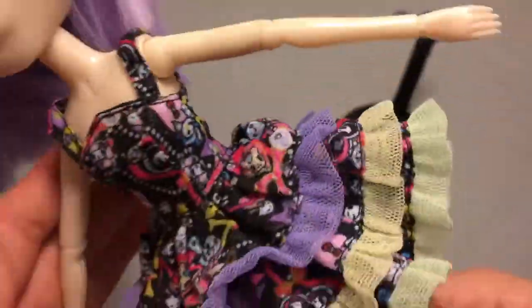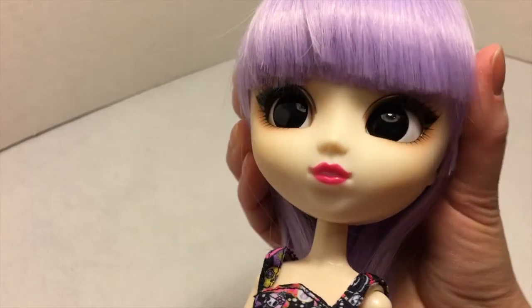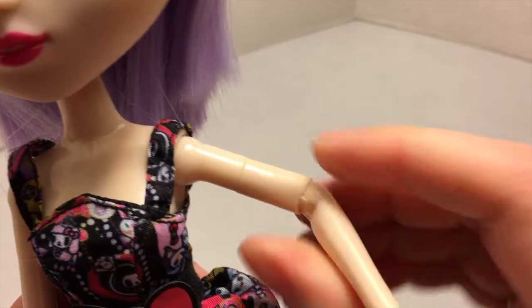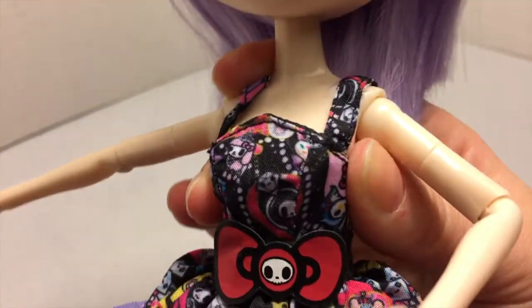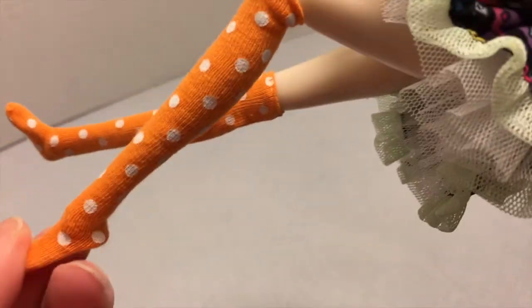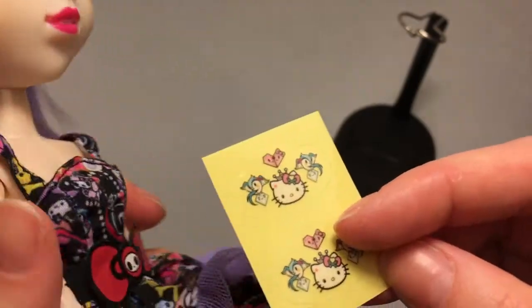I'll point out her articulation because I haven't done a Pullip doll in a while. She has movement at the head, shoulder, arm, elbow, wrist, torso, hip, knee, and ankle.